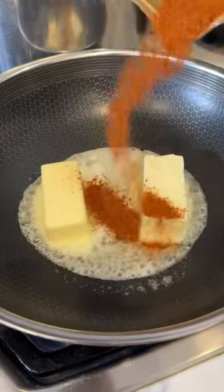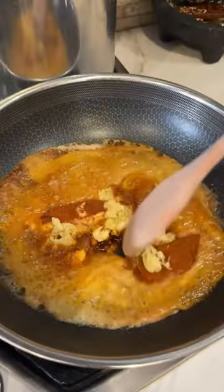Melt some butter. Add more of the seafood boil mix. Add some garlic and give it a good mix.